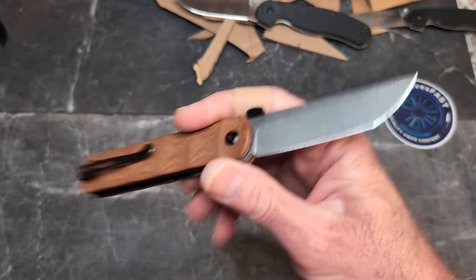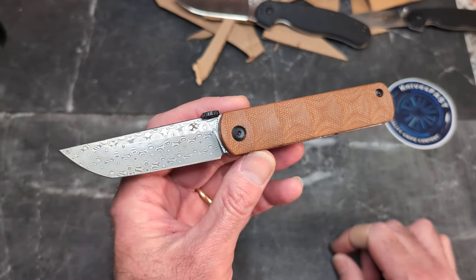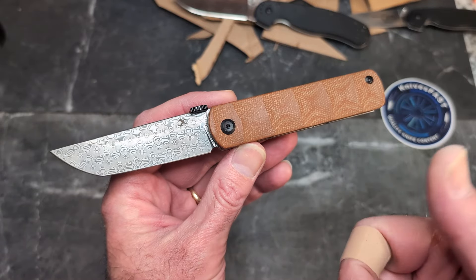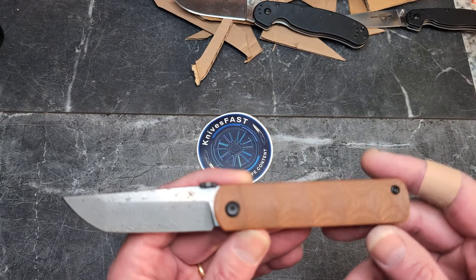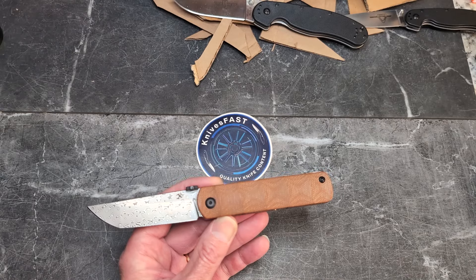Overall, this is a really interesting knife that really grew on me. I'd love to hear what you guys think — let me know in the comments below. Make sure you're subscribed and hit the notification bell. Thanks for watching the Knives Fast channel.